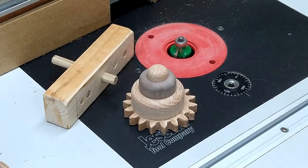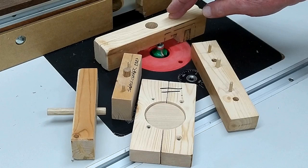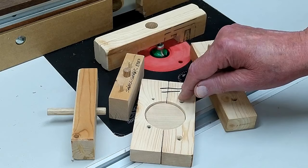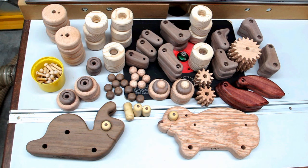Rabbit and snail factory jigs: the eyes for both, the feet and the legs for the rabbit, gears large and small for the snail, that large round part for the snail, and the small round part.